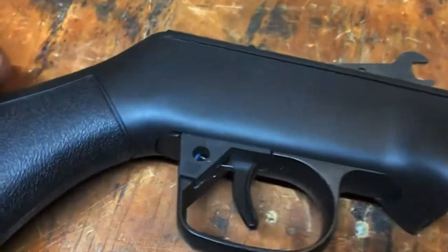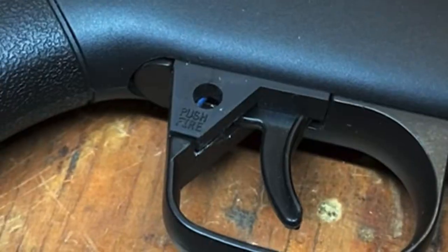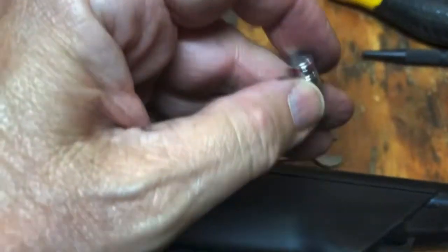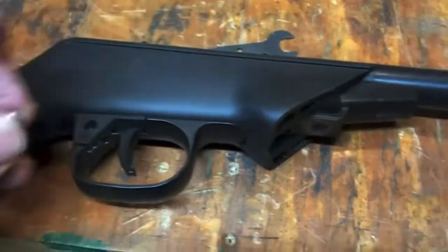There's a spring in here. You can see the blue of it there. You have to press that forward, release the pressure on the safety, and then it'll drop right out.